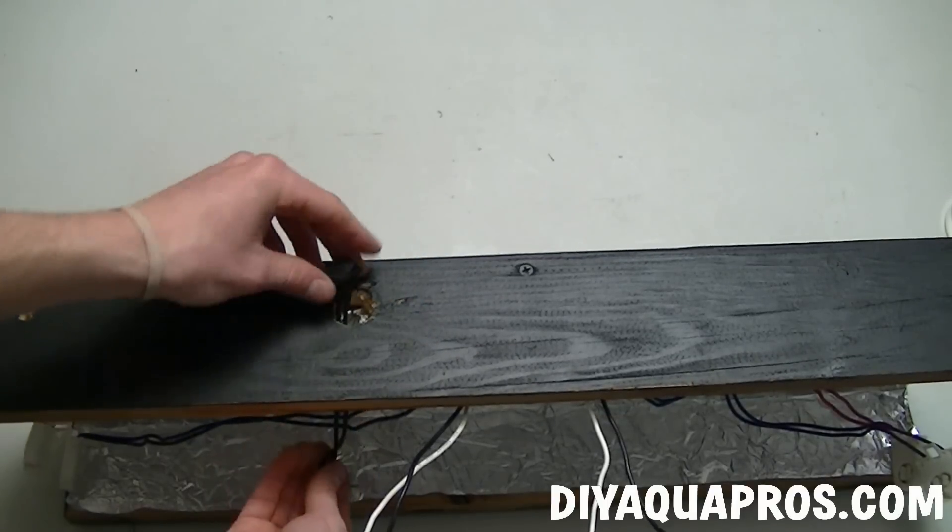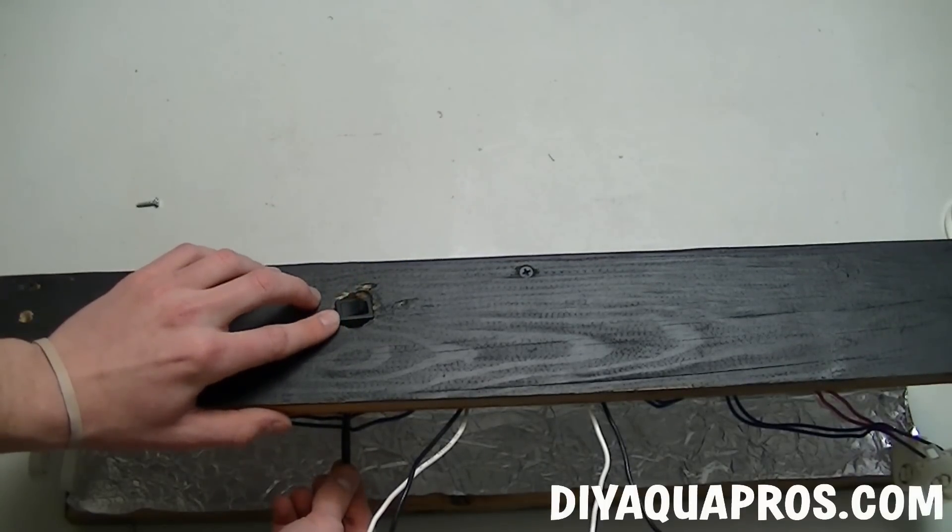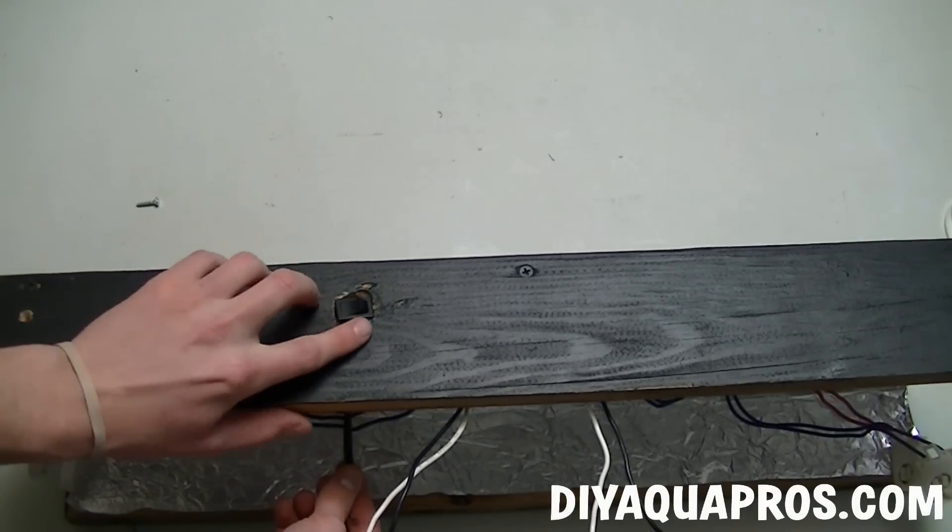Ideally, you would position this hole after you position your ballast to ensure that it doesn't get covered. If you're having trouble keeping your switch fixed to the housing, you can apply some silicone to hold it in place.